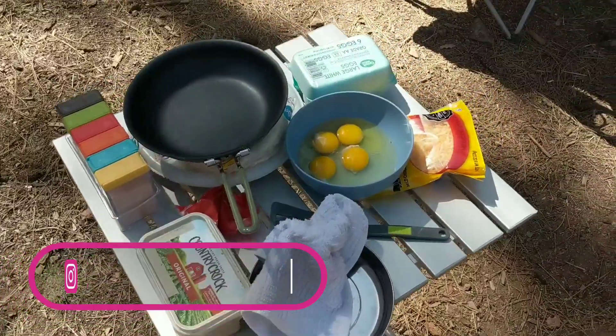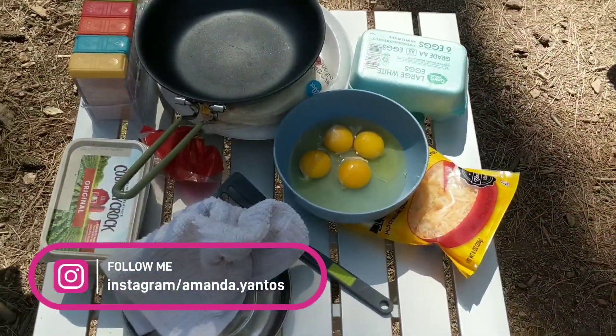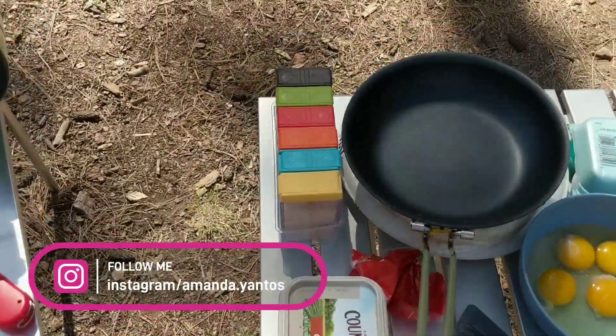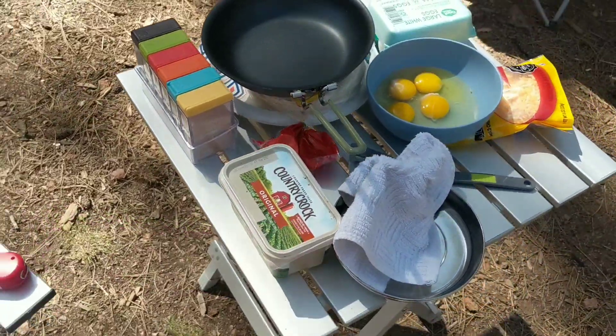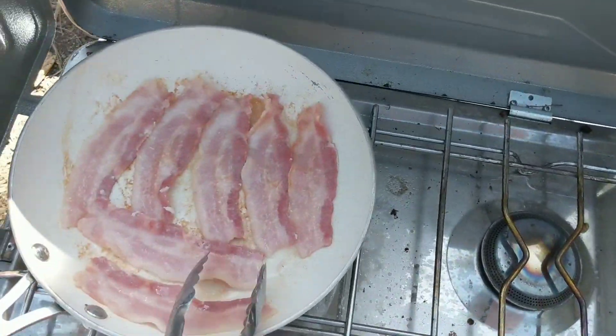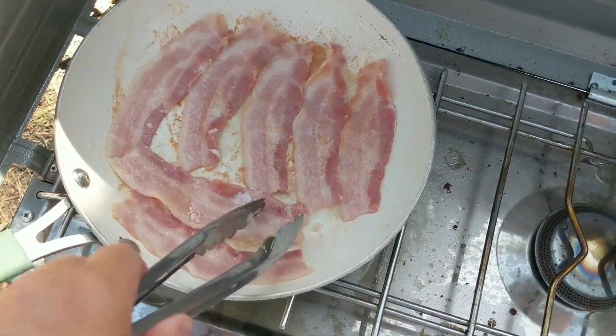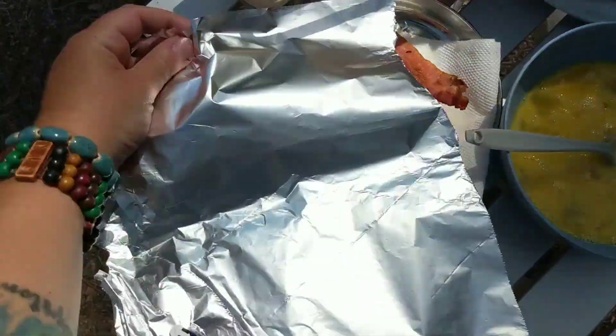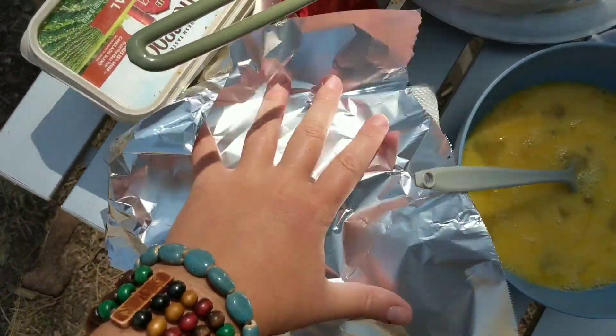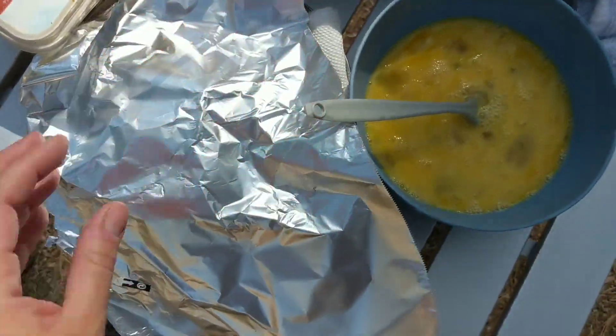I'm going to scramble up some eggs, but I'll do that closer to when the bacon's done. I also have my spices here — that little spice container, you can find it in the description of this video. It's gonna be tasty.